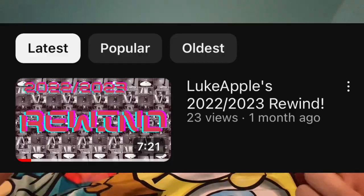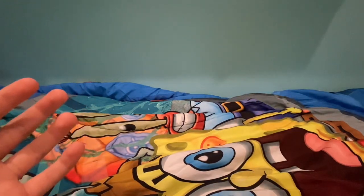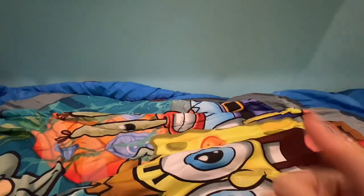Hey guys, welcome back to Luke Apple. It's been a month without uploading. Hopefully people are gonna start watching my channel again. I erased everything on CapCut to reduce storage so I can record this video. This is gonna be my first project on CapCut, and I'm just gonna start making videos again and making people entertained. If you can tell by the thumbnail and the title, it's something shocking you never thought — and no, this is not an April Fools video like the other one.